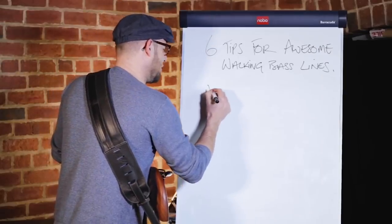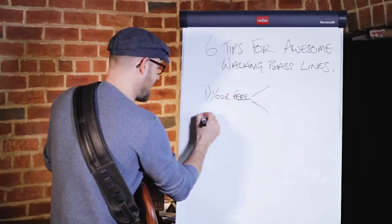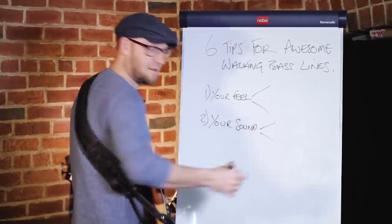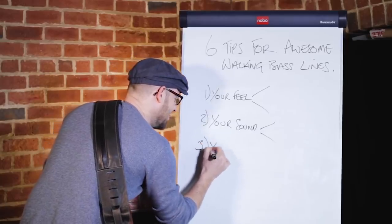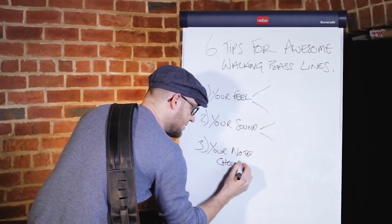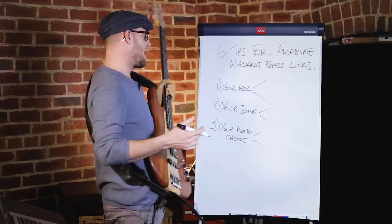Number one is your feel, and there are two things there. Next is your sound, and there are two things. Third is your note choice, and there might be two or three things there.